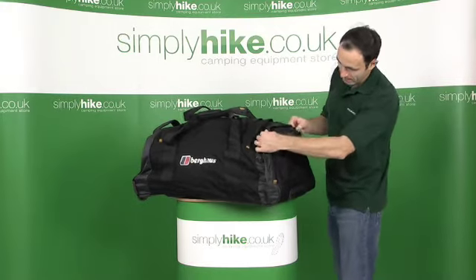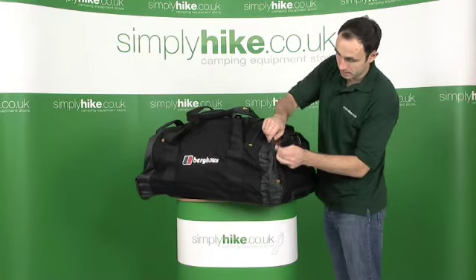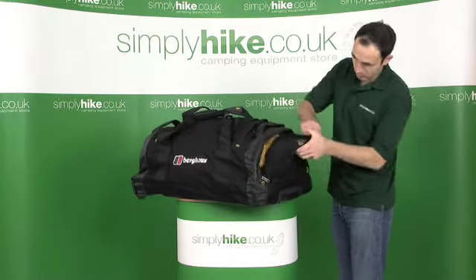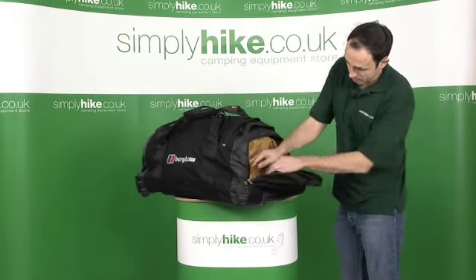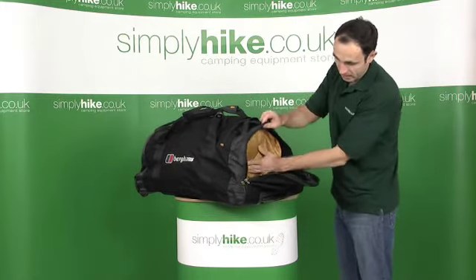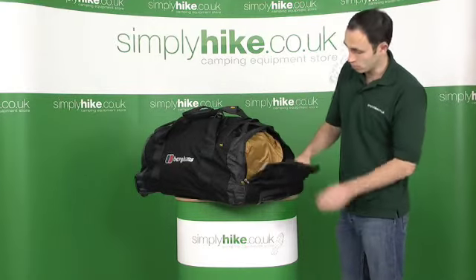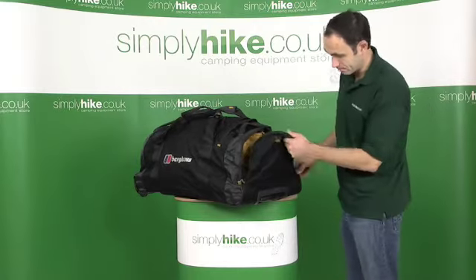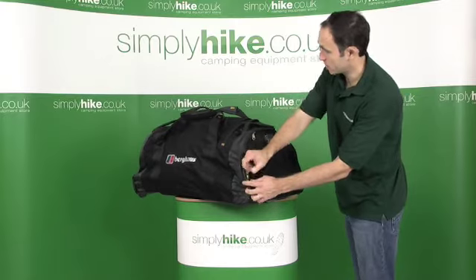On the end of the bag, heavy duty YKK zips open into an internal pocket. Opens right up, lots of space in there. And that actually goes into the inner section of the bag as well. So you can put a lot of stuff at this end — maybe dirty linen, washing, that sort of thing — and the main bag is squished up just a tiny little bit.